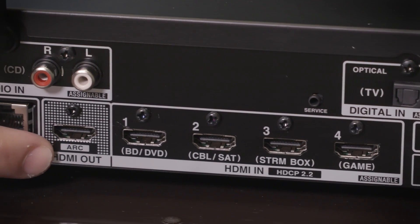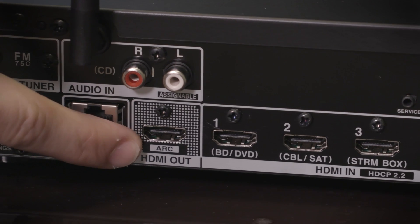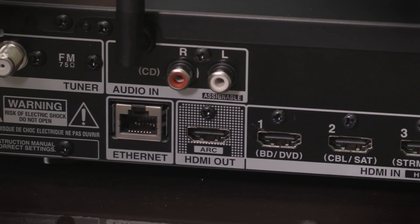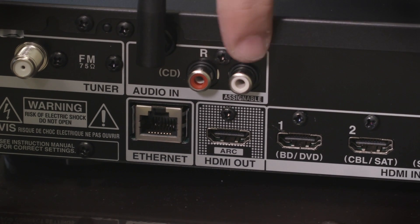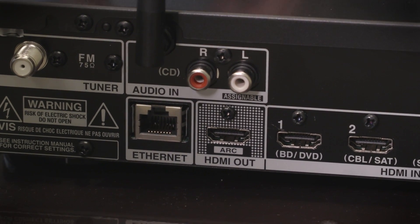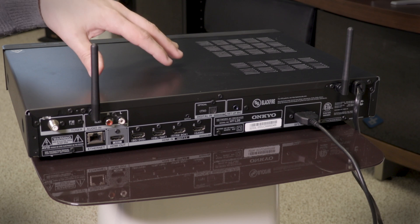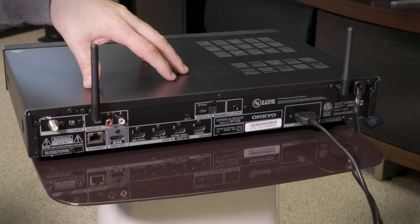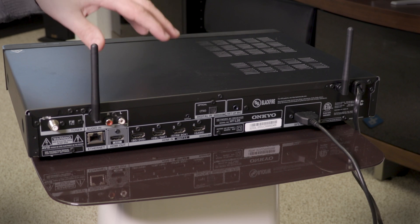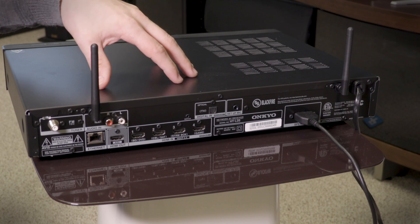Then there's the ARC input, which allows for one connection to the TV, and you can control a lot of the features on the system with your TV remote. There's also an optical input and even an old-school RCA analog input. Along with Ethernet, there are also Wi-Fi antennas, and this thing is loaded with Wi-Fi connections — you can use AirPlay, there's Chromecast, DTS PlayFi for multi-room connection, Onkyo's own FireConnect system, and Bluetooth.